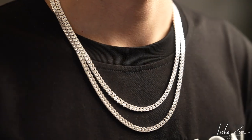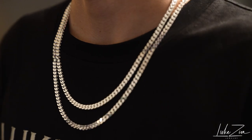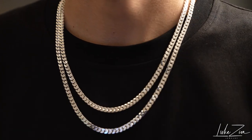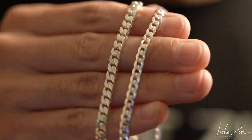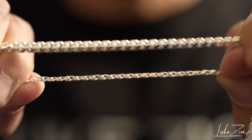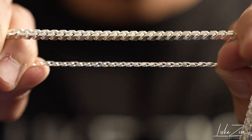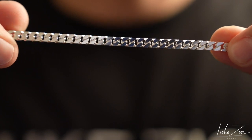One is completely flat and the other one has more of a chunky feel to it and a little bit more weight as well. Another thing I like about this four millimeter square curb chain is that the links are not too open. If you take a look at the flat curb compared to the square curb chain, the difference is not enormous, but the square curb chain has a little bit tighter links when it comes to the curb design.